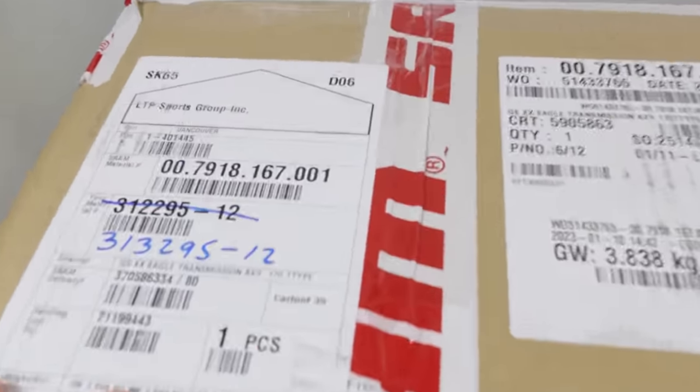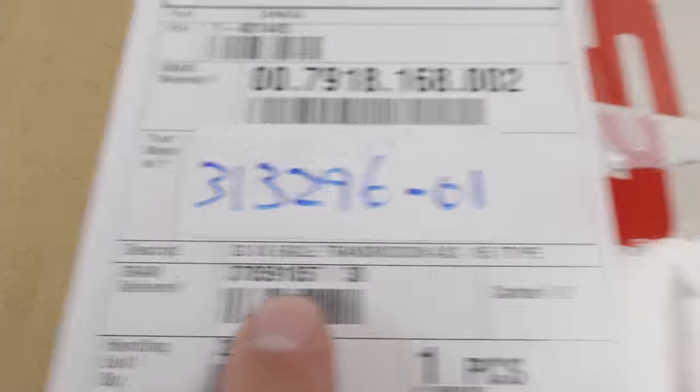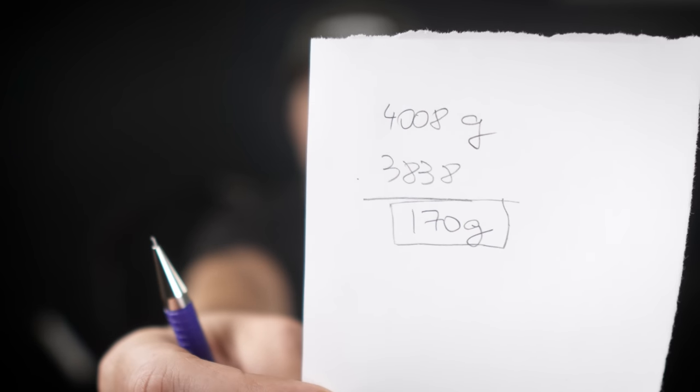I'm going to start with a question: what do you think is the weight difference between the XO and the XX kits? If you have the box, the XX Eagle transmission comes in at 3838 grams, and the XO Eagle comes in at 4008 grams. So if you do the math, the difference is 170 grams between XX and XO.